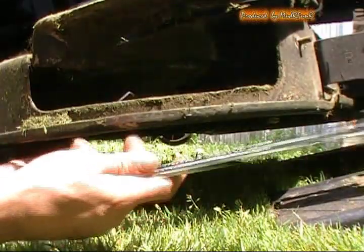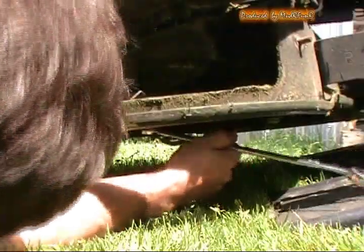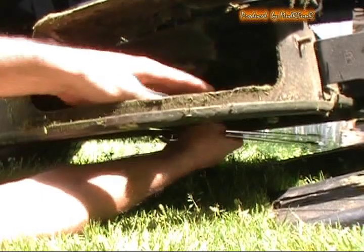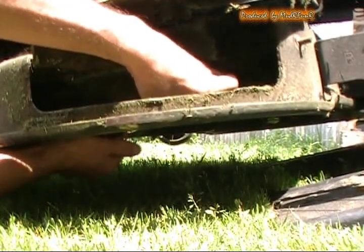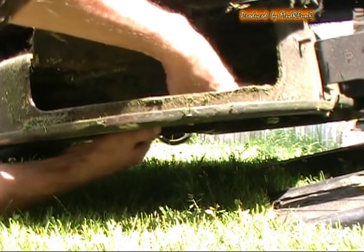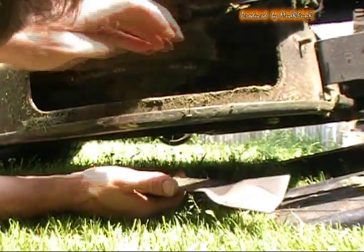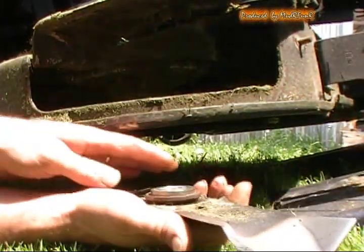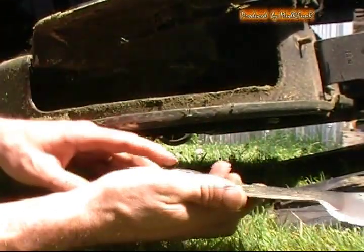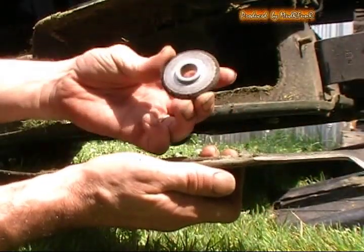These aren't on there too terribly tight, which they shouldn't be anyway. So once you get it cracked loose you can just hold it by hand. When you pull it down, just make sure you keep an eye on your parts and what order they came off in — make sure you hang on to them so that you know how everything goes back in place.